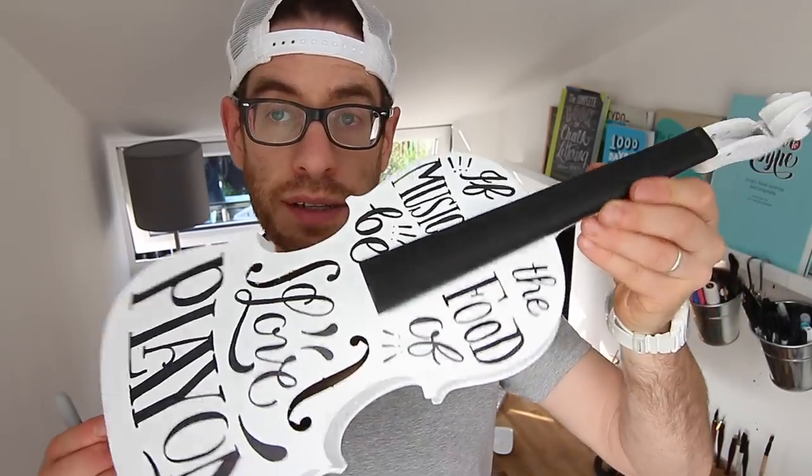So there we go, all done. Pretty happy with how it turned out. In the end I used a fine point Sharpie marker. I had a bit of a bad experience with a paint marker in my previous video when I was doing a rucksack and it exploded all over, so having the Sharpie marker was really helpful. I'll probably go over it and neaten up a little bit because I'm going to be auctioning this off for charity.